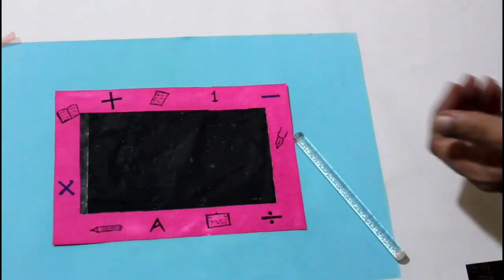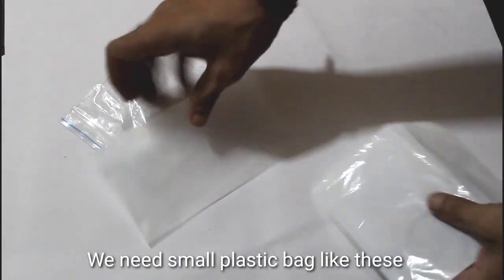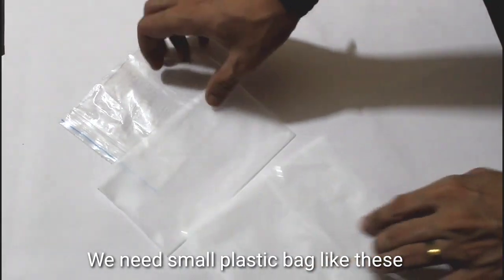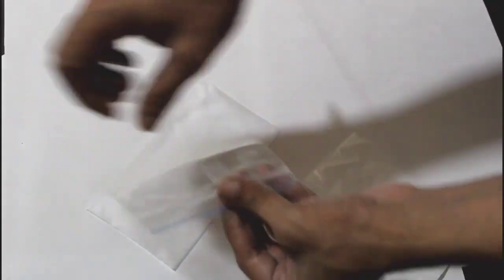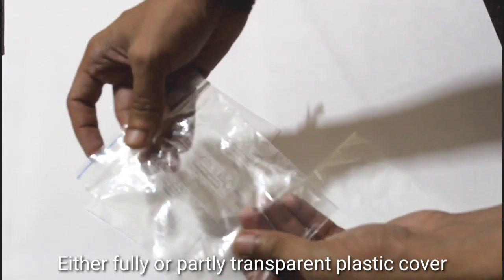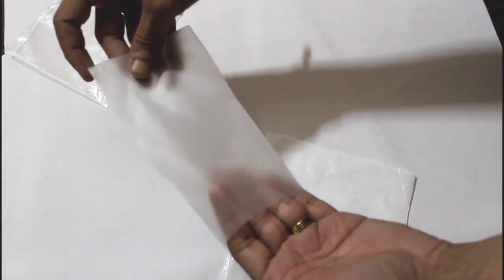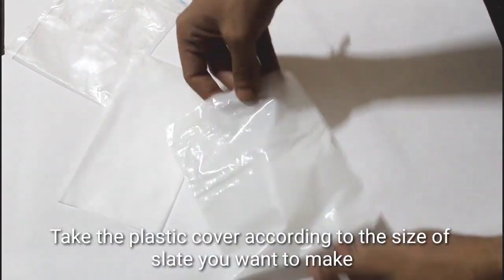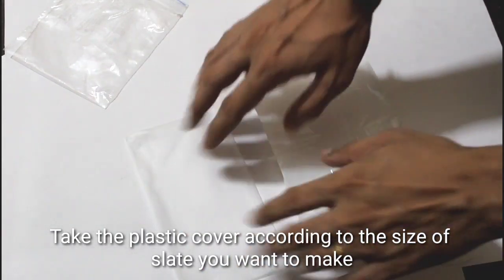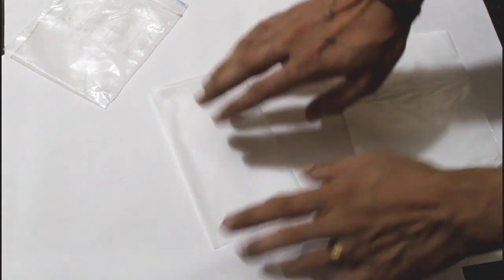Now let's go to the tutorial. I am going to the first time. This is a plastic cover — we need to cover the covers.